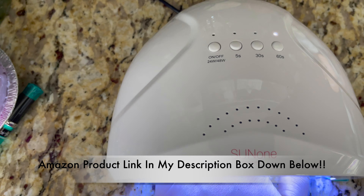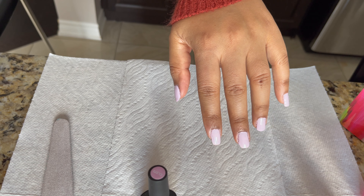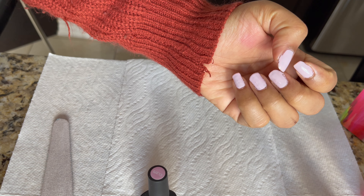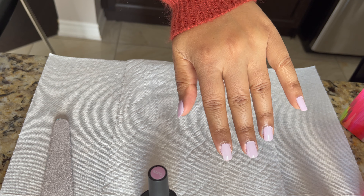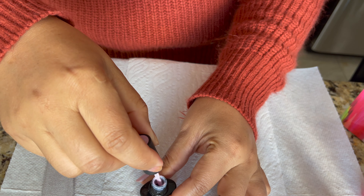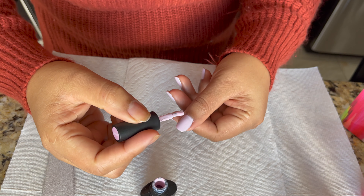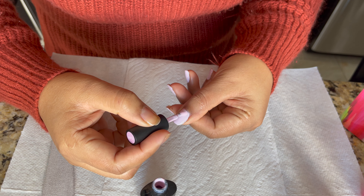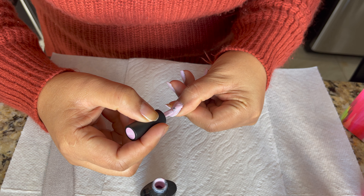My one hand is done — I applied one layer and now I'm going to use the LED lamp for 30 to 60 seconds. My first coat is nicely cured and dry, and you can see the coverage with just one coat. Now I'm going to apply a second coat on top. When you use your gel nail polish, always clean the excess, then apply a thin layer. Now I'm applying the second layer on top of the first.